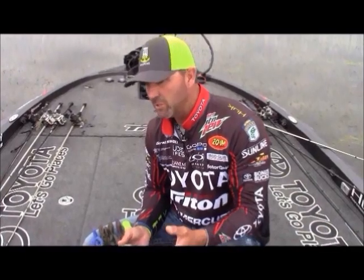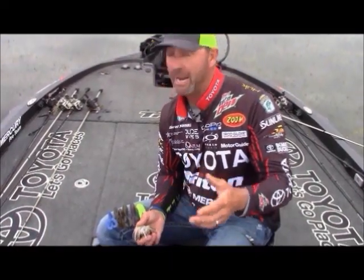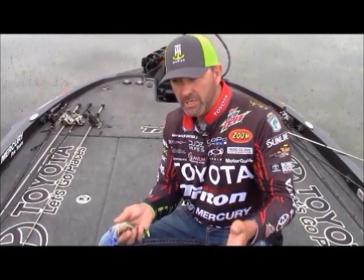Hey guys, welcome to Michiana Outdoors. You're hanging with Gerald Swindle today, and we're going to talk a little bit about a question I'm asked a lot, and hopefully shed some light on jig trailers.